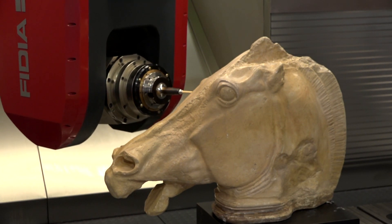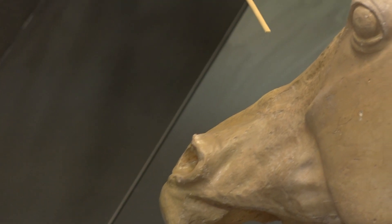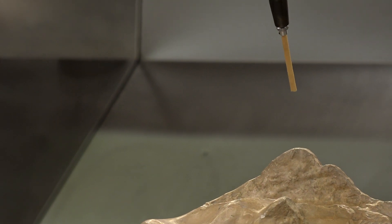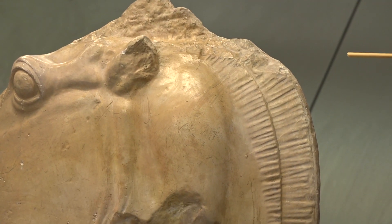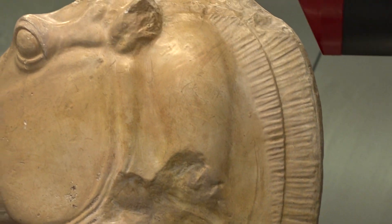That doesn't look like a standard cutting tool on the end there. Absolutely not — this is an Italian grissino, a breadstick. We use it to show that we never strike the part or the head, not even the tool into the part. It's a completely safe environment. The breadstick is really brittle — if it touched anything at all it would break off immediately.